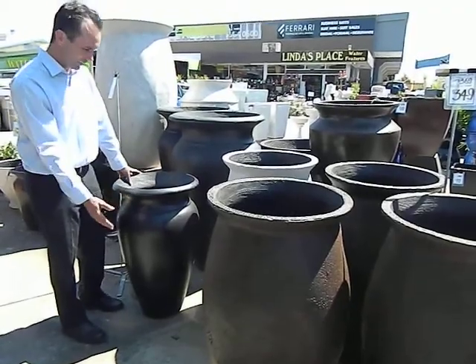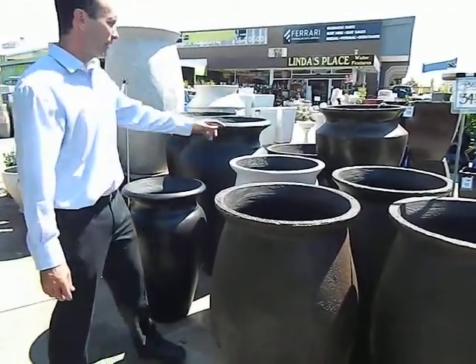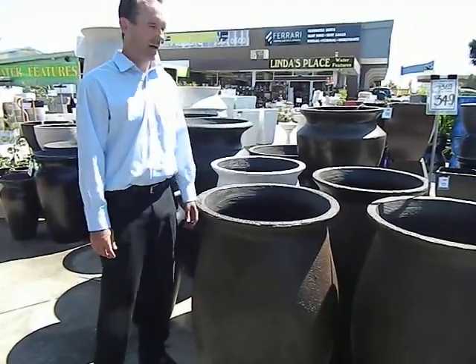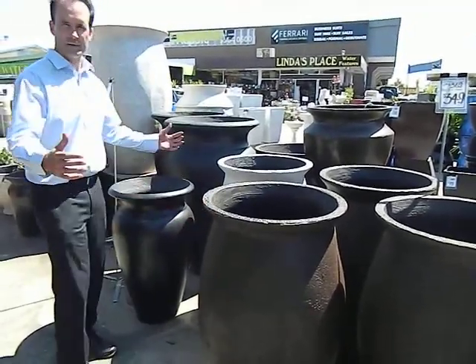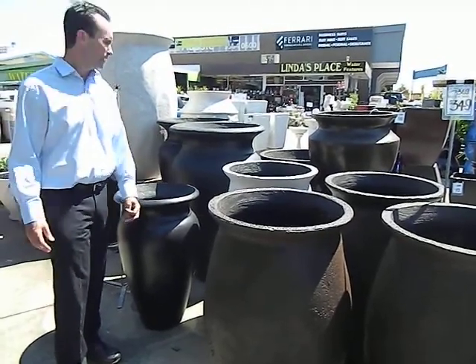We have four different colors: charcoal, bone, iron stein, and rustina. They're fantastic for big pots. We can do big pots with them that are really popular. It sells very well.